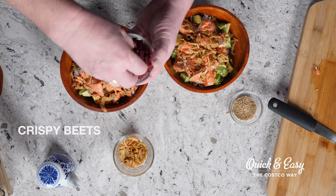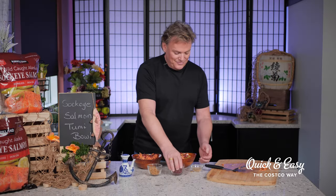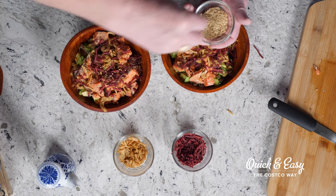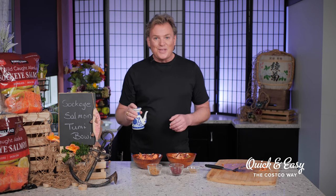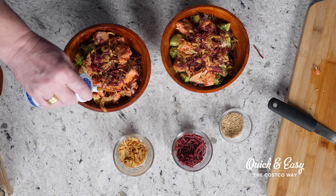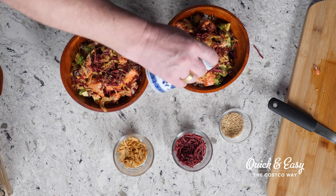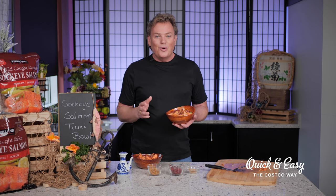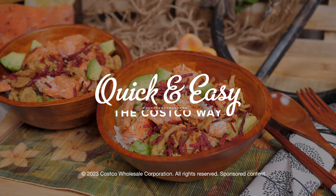Next we'll take our crispy beets — I love these because they add beautiful color to the bowl — and then of course you have to add some of these wonderful sesame seeds. Once we have those on, we're going to top each bowl with a drizzle of that reserved miso sauce. You can be liberal with this because not only are we adding flavor, but we want to get it down into our rice. I hope that you enjoy today's sockeye salmon bowl recipe and learning about why Alaska wild-caught sockeye salmon should be a staple in everyone's diet. From Quick and Easy the Costco way — enjoy.